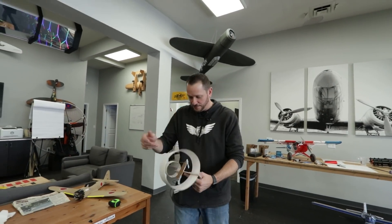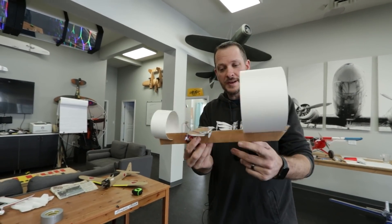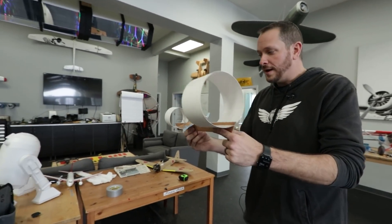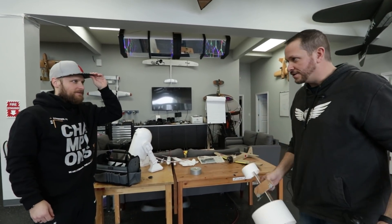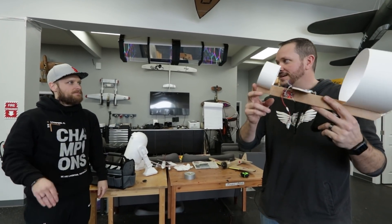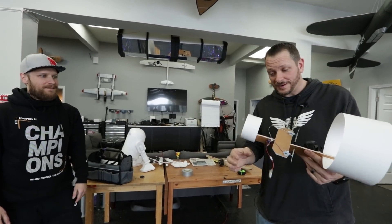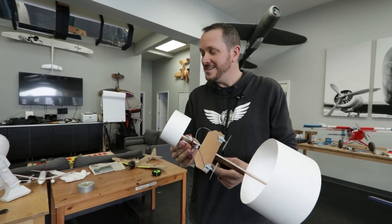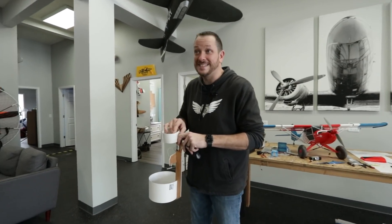He has a love-hate relationship with canards, but there's a cool thing — the plane could actually fly this way. The issue with a regular front wing is that when it stalls, everything stalls with it. But with a canard, when the small front wing stalls it immediately corrects, and the main wing keeps doing its thing. That's a really cool and encouraging property of canards.